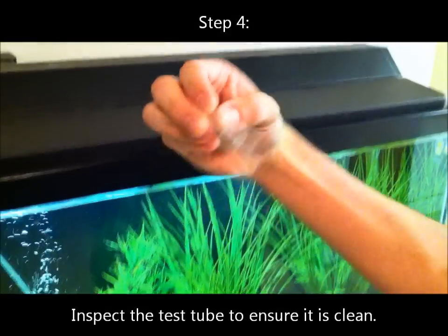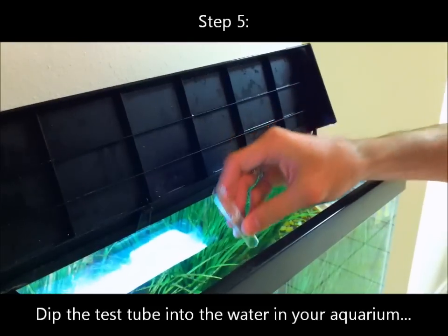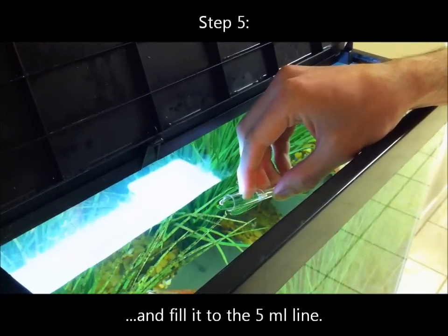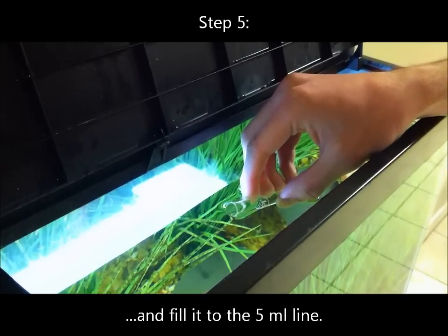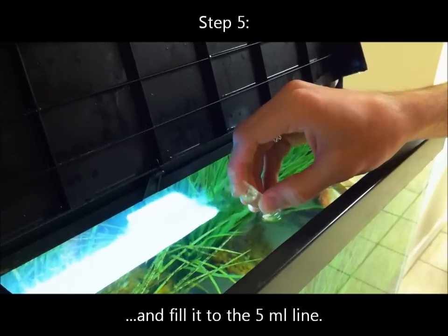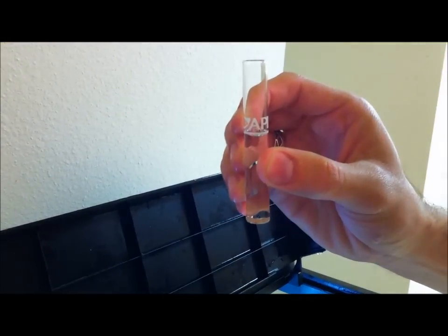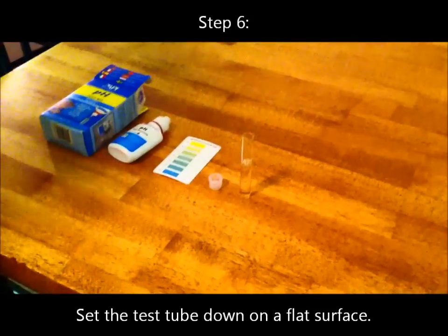Step 4: Inspect the test tube to ensure it is clean. Step 5: Dip the test tube into the water in your aquarium and fill it to the 5ml line. Step 6: Set the test tube down on a flat surface.